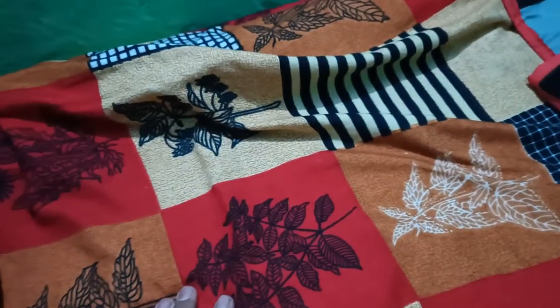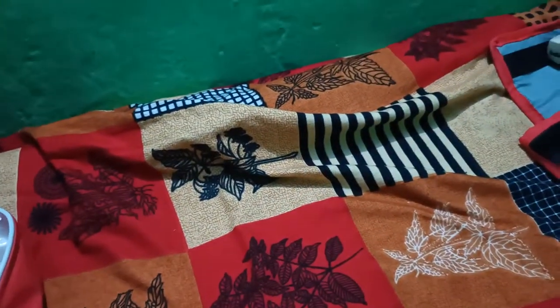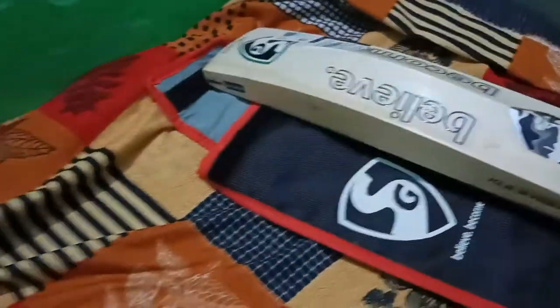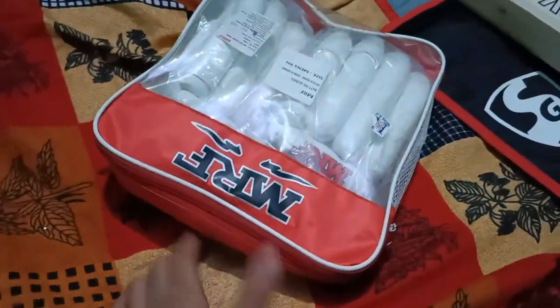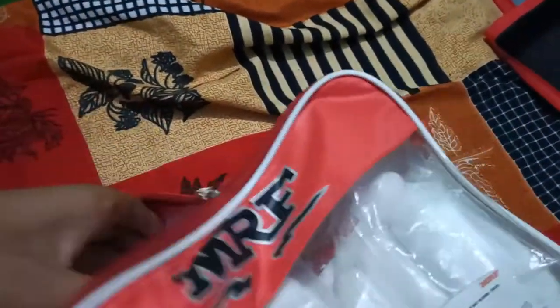Hello guys, we are again here with another video of unboxing of cricket stuff. In the previous video we saw a bat, and just beside me here you can see it. This time it's gloves — gloves from the company MRF — and I'm gonna unbox them now in front of you all guys.